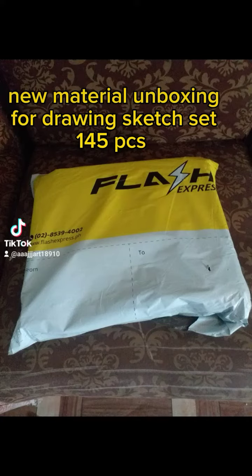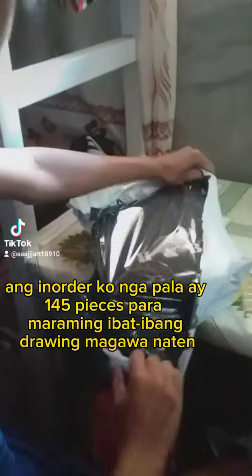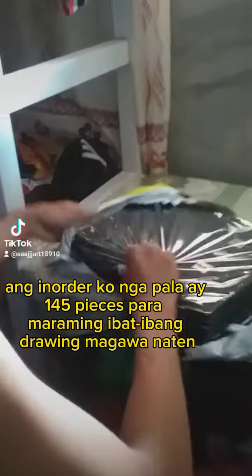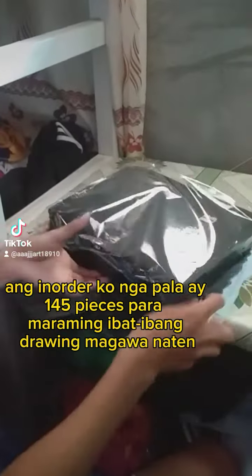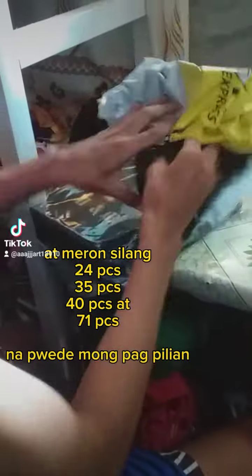New Material Unboxing for Drawing Sketch Set 145pcs. Nag ha ha nap kaba ing Drawing Material? Para seo tang video neido, baka ma gustu en mo. In order ko ing apalit mi, 145 pieces para mariming ai badabang Drawing ma goa neidan. At miran salam to.